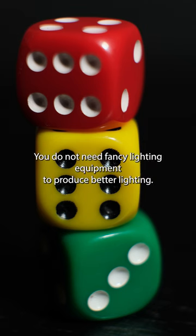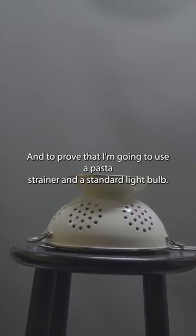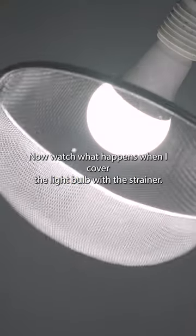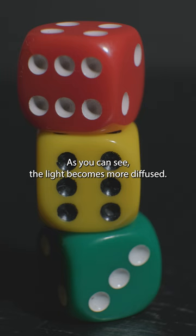You do not need fancy lighting equipment to produce better lighting. To prove that, I'm going to use a pasta strainer and a standard light bulb. Here's what the shot looks like with just the light bulb. Now watch what happens when I cover the light bulb with the strainer — as you can see, the light becomes more diffused.